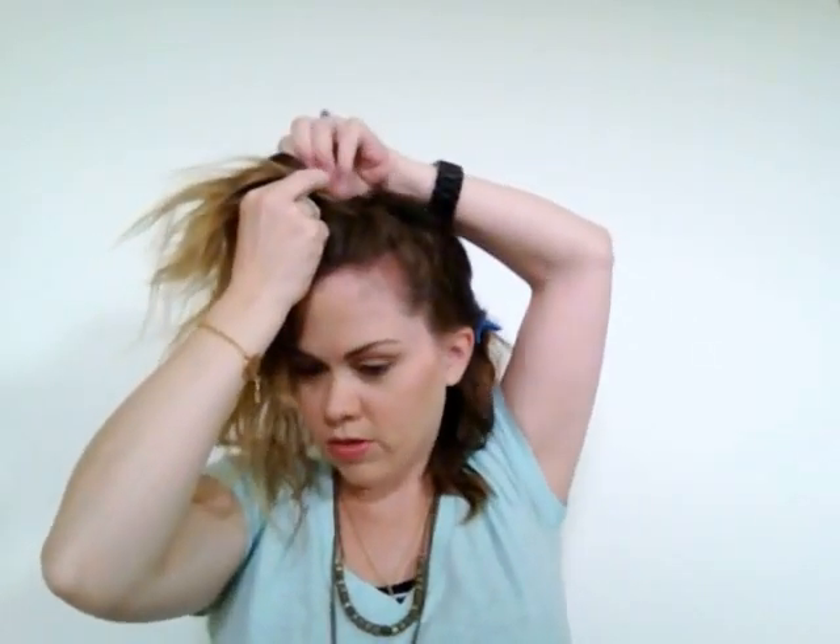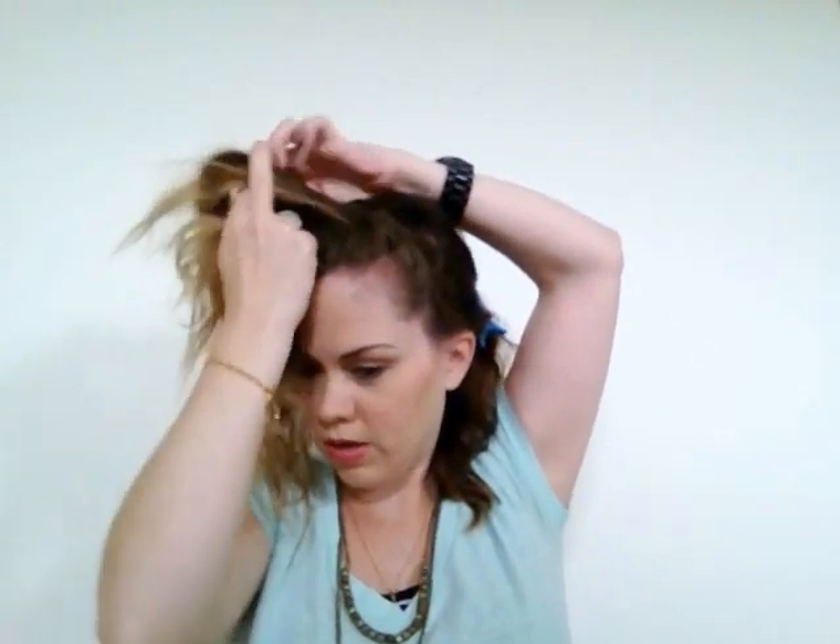You want to make sure that you keep your braid kind of towards the front of your face — don't pull it way back on your head. Keep it forward so that you can see the braid from the front without having to tip your head down. Right now I'm braiding my hair kind of tight, and then when I get to the end I'll loosen it up so it has some texture.